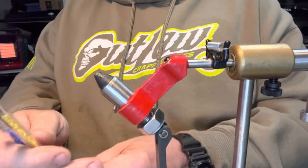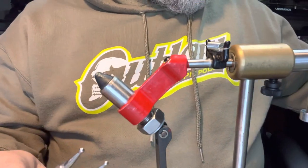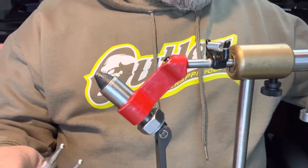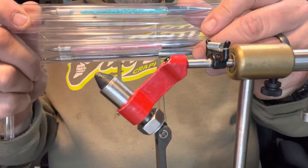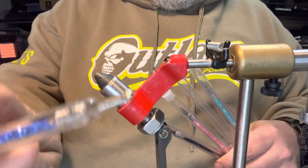These little tools come off Amazon — get them in a pack. There were seven of them and they come in these tubes like this. They are used for fingernail art, but what we're going to do is use these to paint eyes on a jig head.